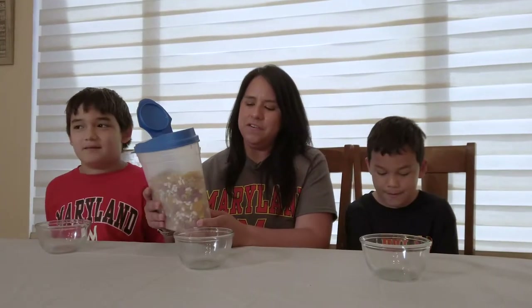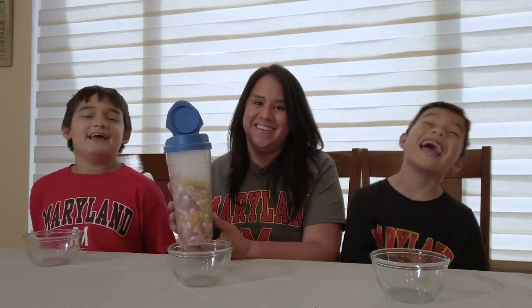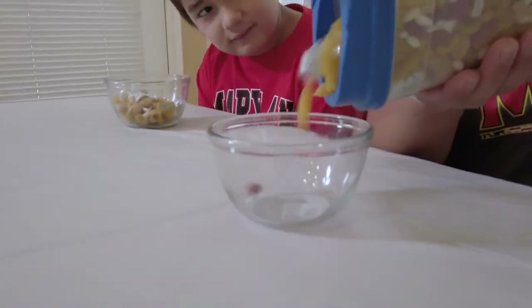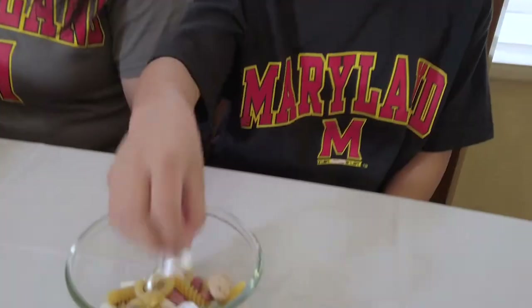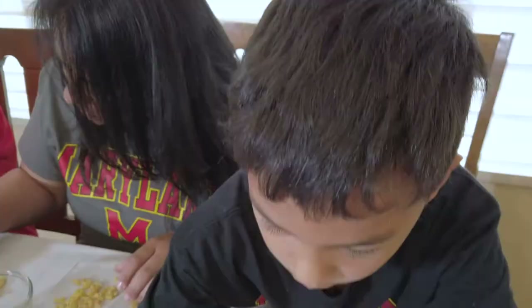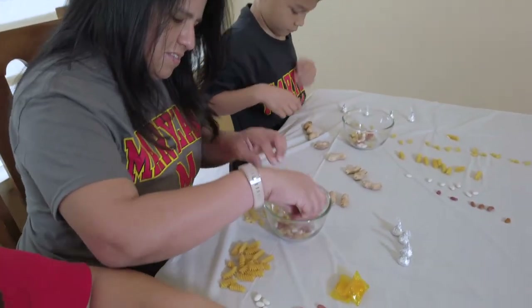We have a mixture of pasta, beans, peanuts and candy. We'll take a handful and put one in each bowl. Each type of food item in this jar represents a different microbe in your gut microbiome. Can we eat the candy? Not right now — these are microbes, so we have to separate them and count them. The total number of objects or microbes that we count is called our sample size. We count the number of different microbes in our sample to capture its diversity.